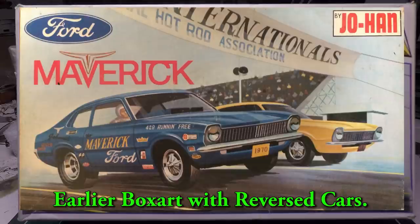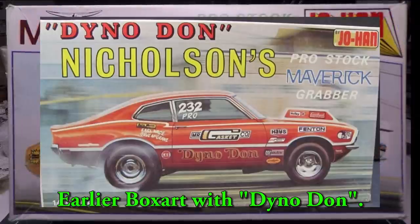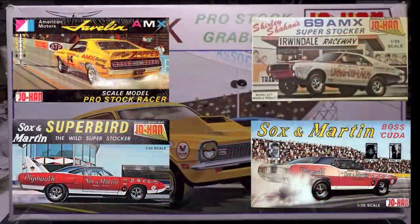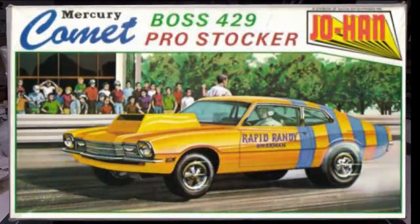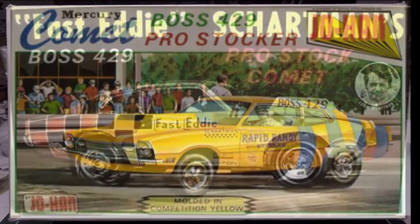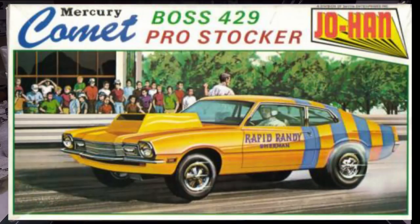As you can tell from this one, they went quite unchanged for a long time. They had a series of old pro stockers that were really cool — they did the Socks and Martin pro stockers, and there was a Mercury version of the Maverick, the Comet, that they did a rendition of Fast Eddie Sharpman's.